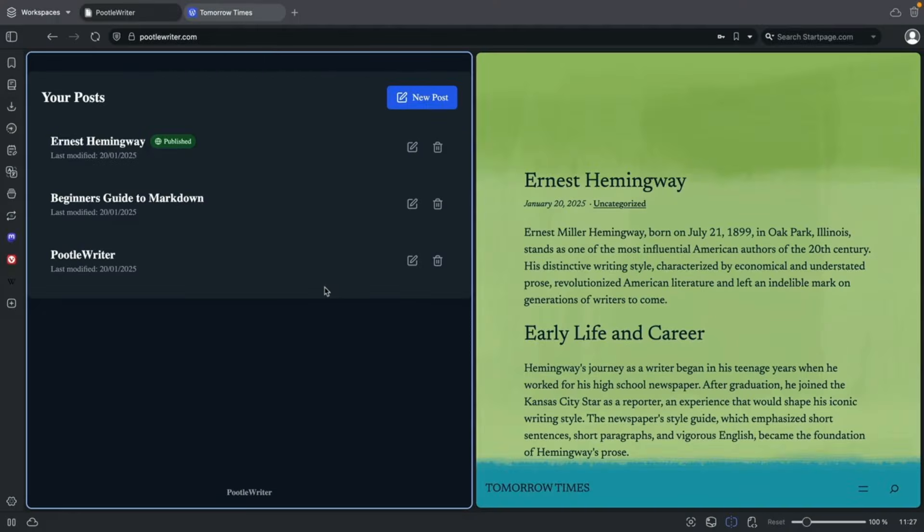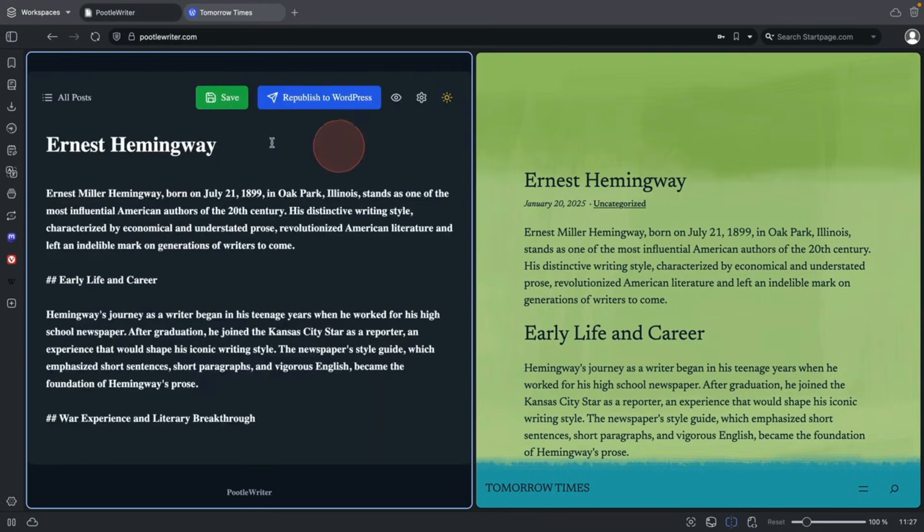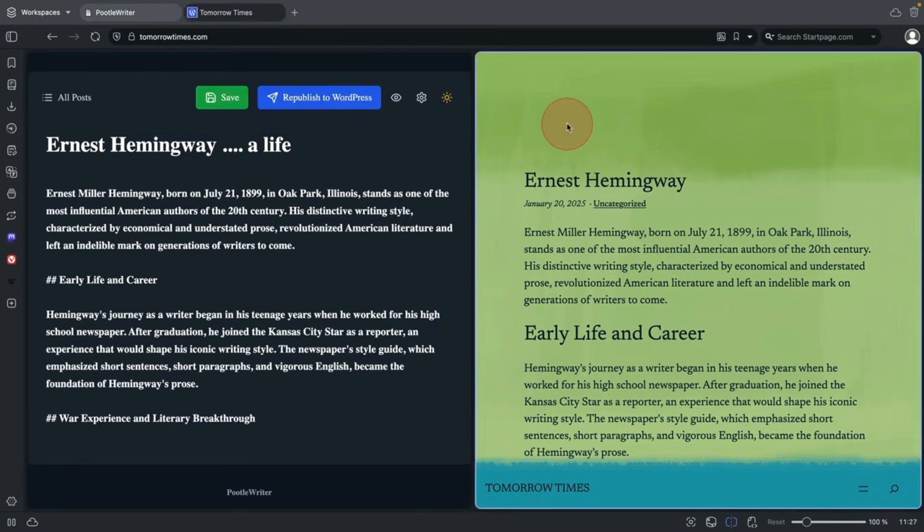Editing your posts is incredibly quick. Here are my posts in PoodleWriter — if I want to edit this one, I just click on the little edit symbol. I'm going to add a small change and then republish to WordPress. I'm not logged into my WordPress website at all — which is beautiful. Just refresh it and there's my new change.